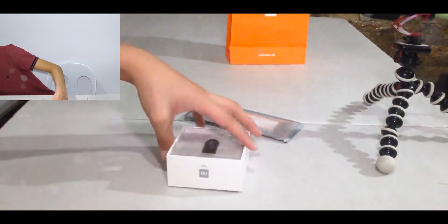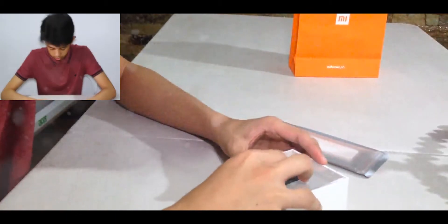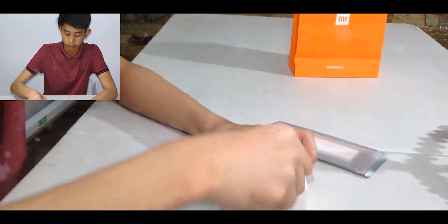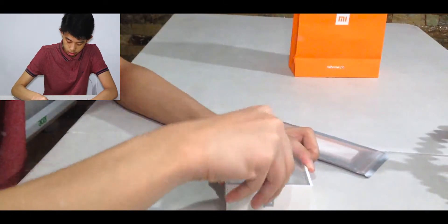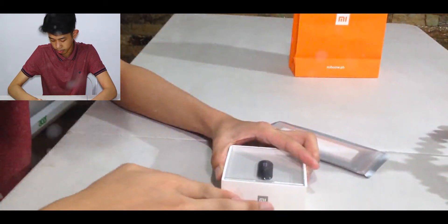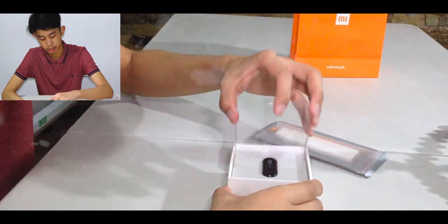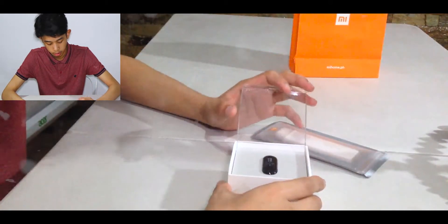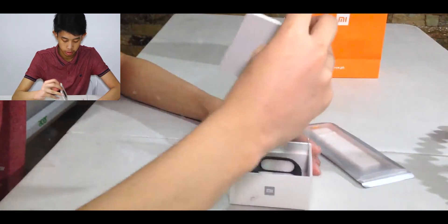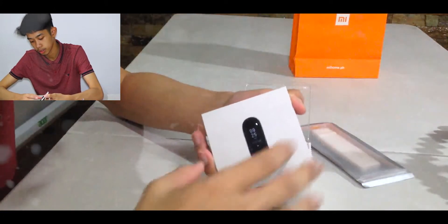For the unboxing, this is gonna be my first time. As you can see, there's clearly tape on it — oh my, that's hard tape there. Let's open this. Okay, there's a pull tab here. Now we have the Mi Band itself, the product itself.